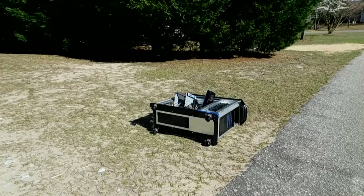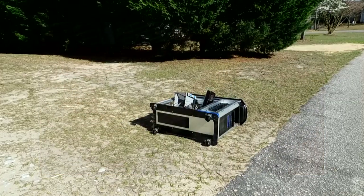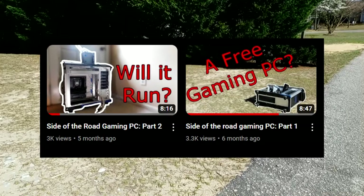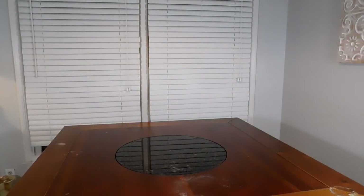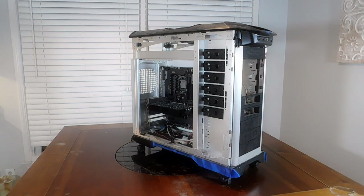A while back I found a gaming PC on the side of the road in a rough state, with so much going on with it I didn't even know where to begin. So much so that I had to make two parts just to barely dive into this PC and see what it was and what it was capable of. I am proud to unveil the side of the road gaming PC finale.